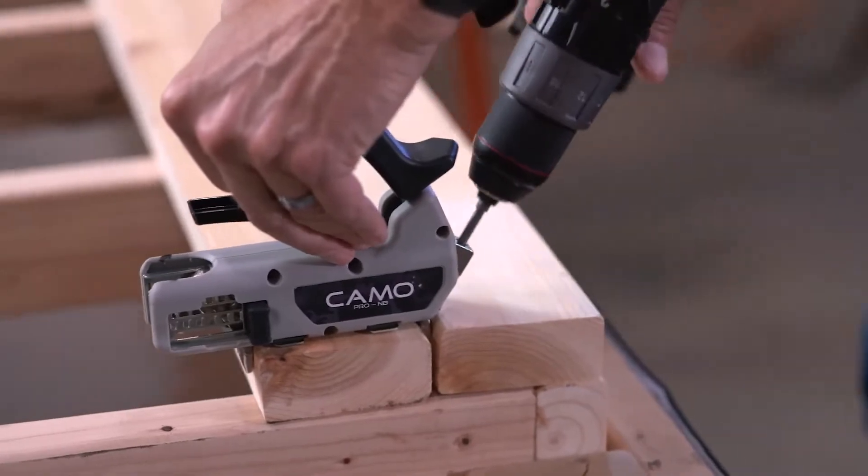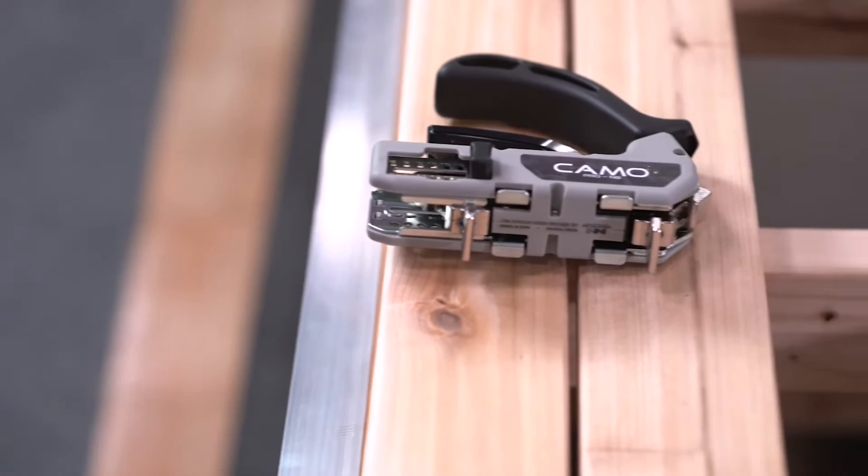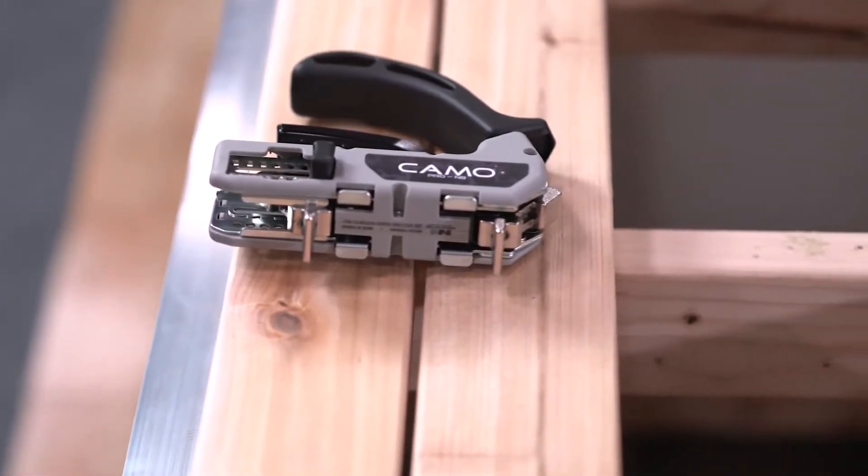Designed specifically for narrow boards, the Pro NB Guide fits most three and one-quarter inch to five inch deck boards and creates an automatic three-sixteenth inch spacing between boards.